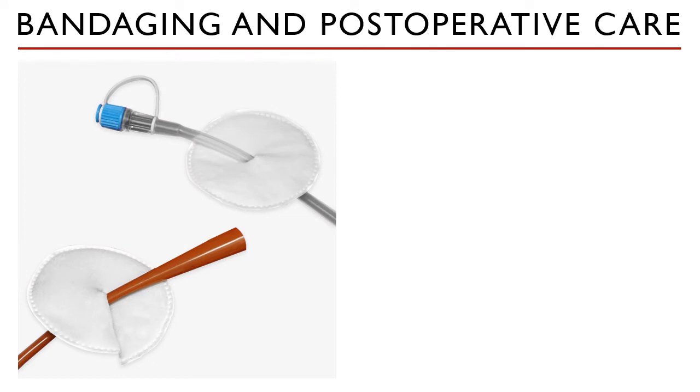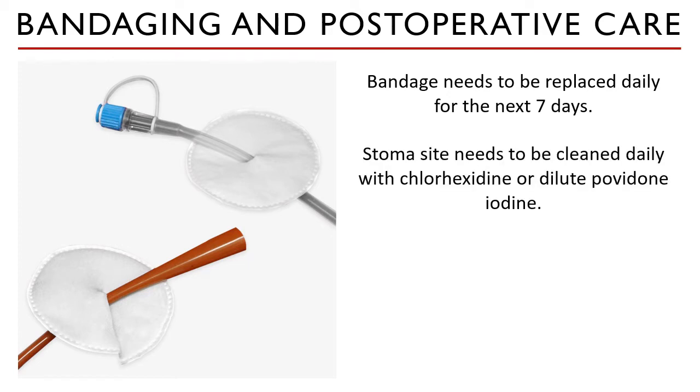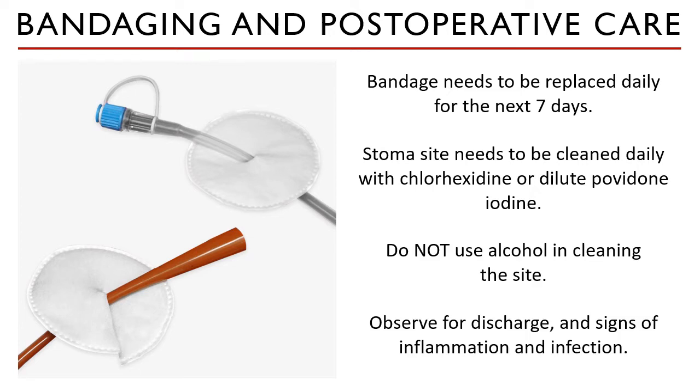Bandages in contact with the stoma site need to be replaced daily for the next seven days. The site also needs to be cleaned daily with diluted chlorhexidine or dilute povidone iodine. Do not use alcohol in cleaning the site. Observe for presence of discharges and signs of infection and inflammation.